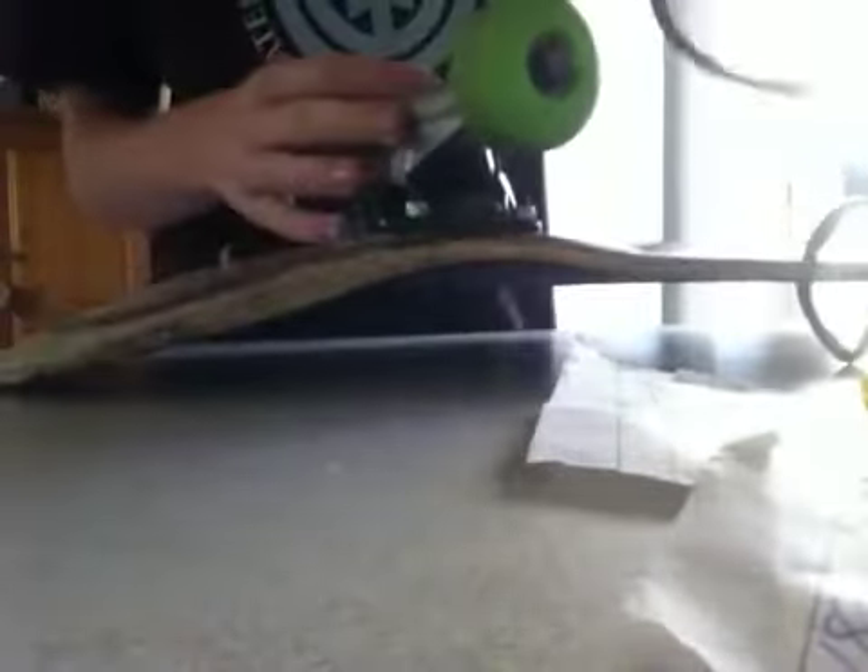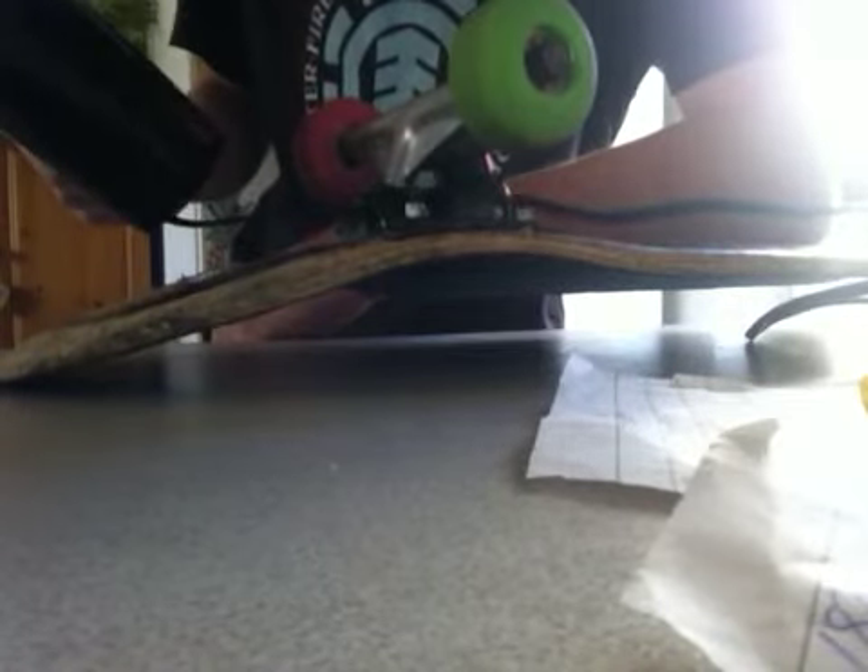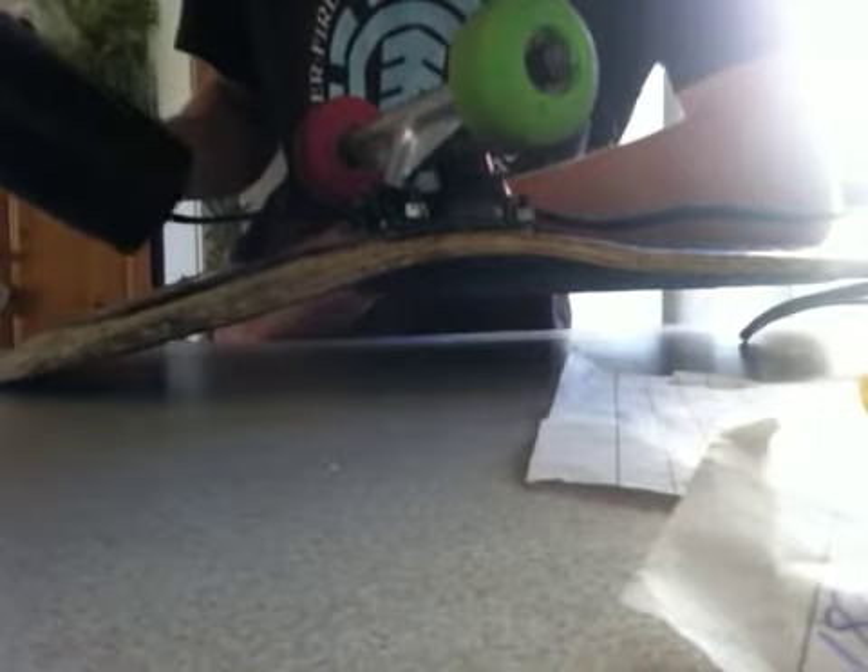First you'll need just a hairdryer or heat gun. Have it on a low heat and then just run it over the sticker for about a minute. I might trim this out — not sure, depends on how long it takes.